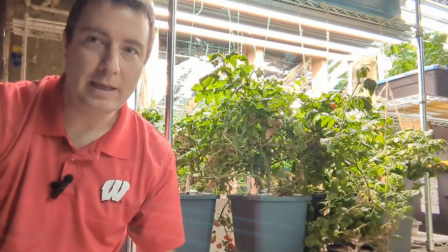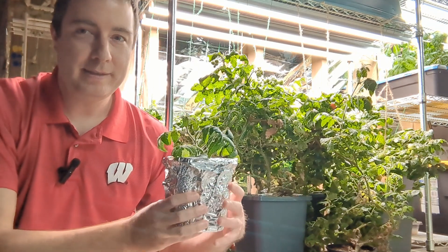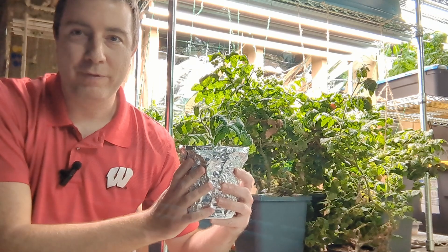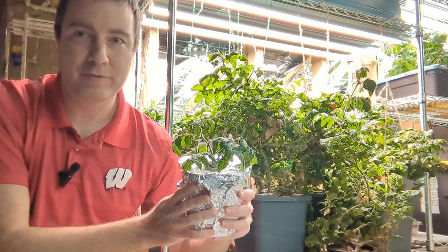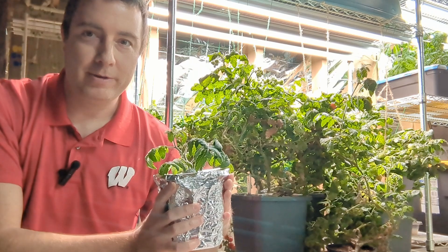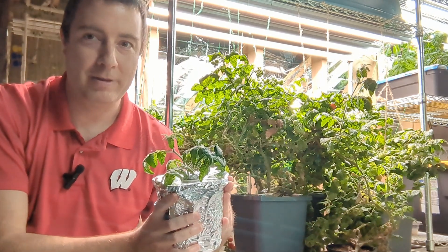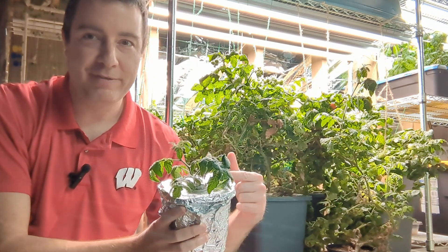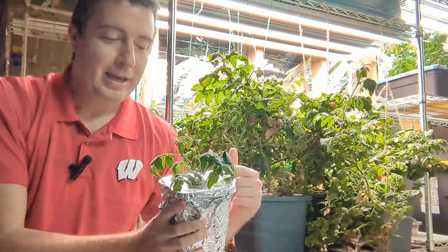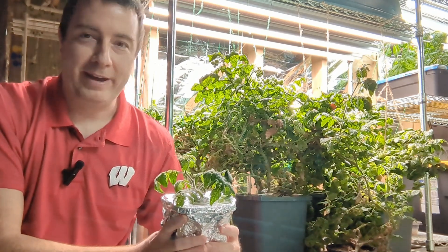If you're just getting started in hydroponics, I would recommend something more like this. This is an old container from the grocery store that I'm repurposing - I wrapped it in tin foil to protect the roots from light, and all that's in here is nutrient water. There's no air stone or anything like that. This is called the Kratky method. It's really good for smaller systems, though you can't actually grow tomatoes as large as what you can with a deep water culture system.